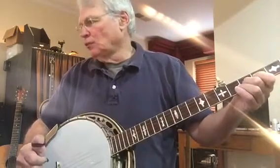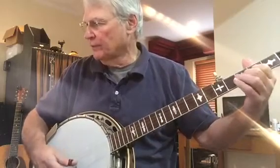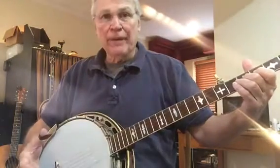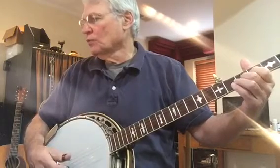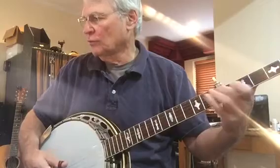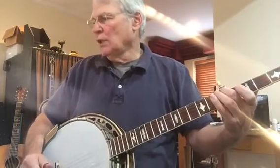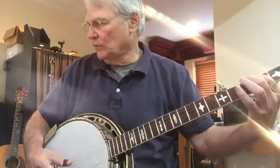Now we go to measure ten. Measure ten and eleven is the same measure — just repeat it twice. Then measure twelve involves a pull-off. And measure thirteen is a fairly common lick.